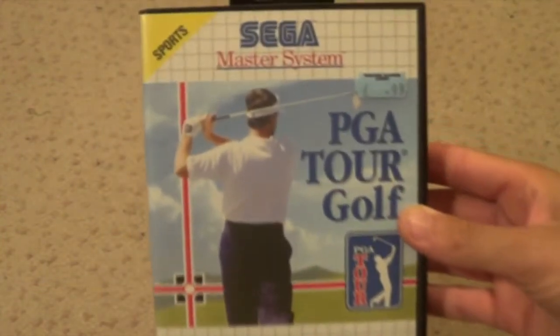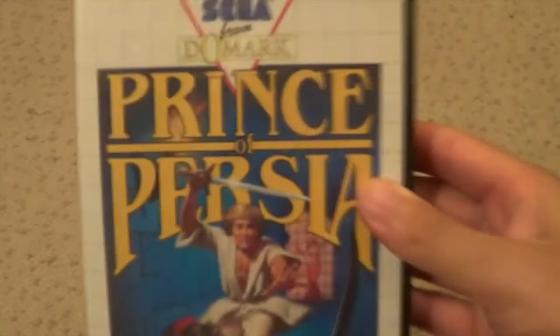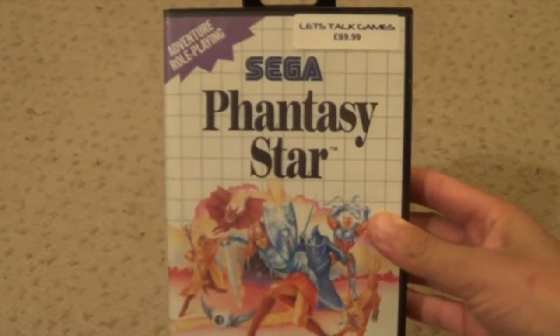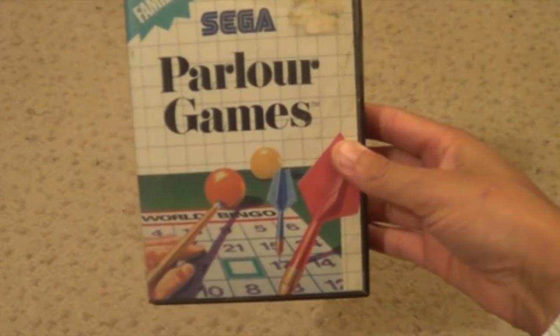PGA Golf Tour. Paper Boy. Prince of Persia. Psychic World. Psycho Fox. Populous. Phantasy Star. Pack Mania. Pro Wrestling. The god doesn't even have a head. Parlor Games. Pit Fighter.